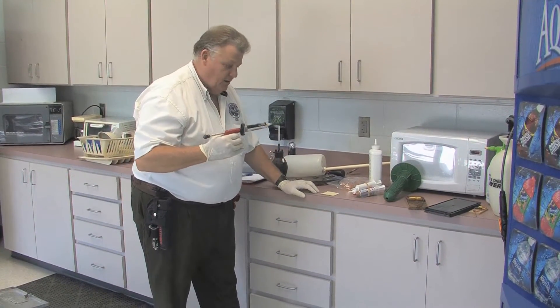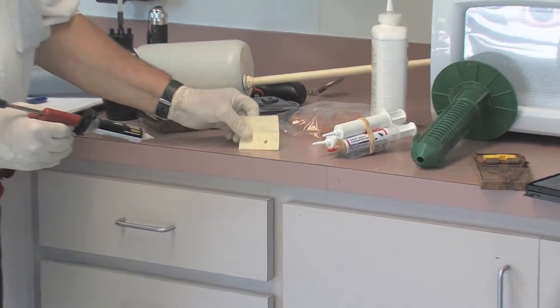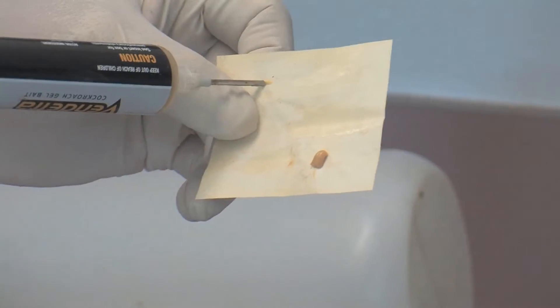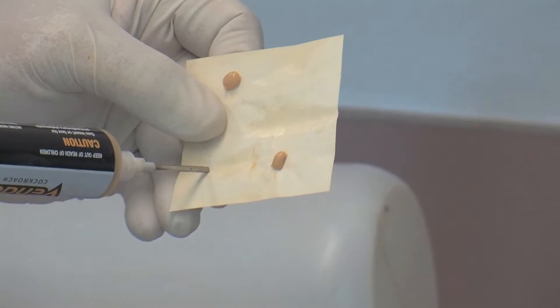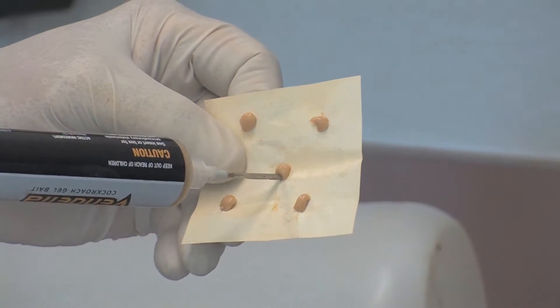Let's talk about treatments. First we're going to talk about cockroach bait placements. For this particular bait we're going to use small multiple bait placements for German cockroaches. They prefer the small multiple bait placements like this rather than one large bait placement.